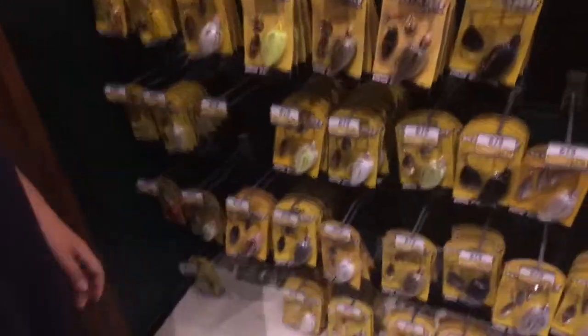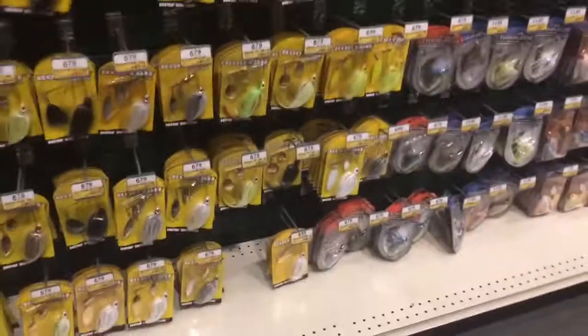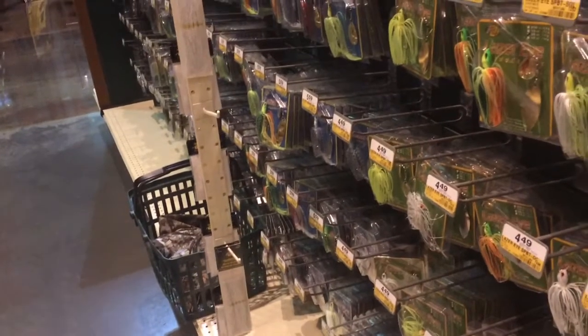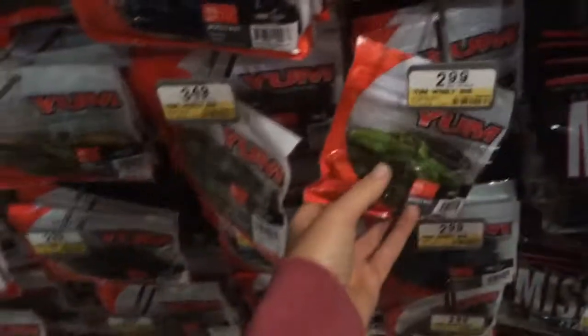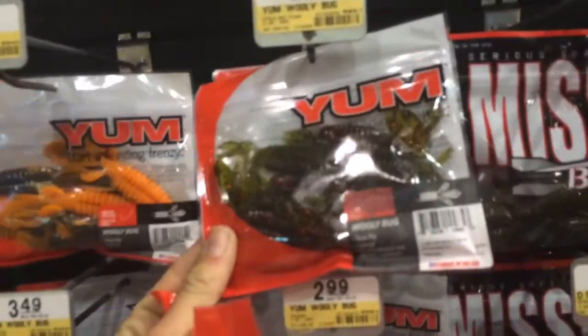Alright, we made it to Bass Pro — we just walked in. We're gonna pick up some spinners. I just got this one the other day actually. He already got his stuff, he got here before me. We're gonna go down here and get this. We're down here in the soft plastic creature baits aisle. We're gonna get these, and let's get these red ones right here.